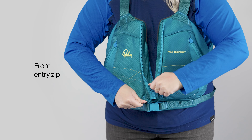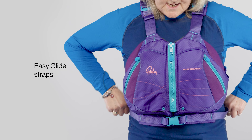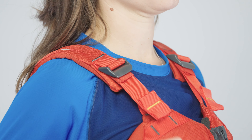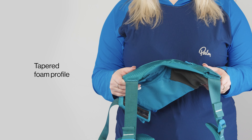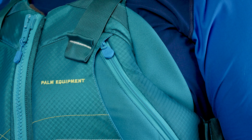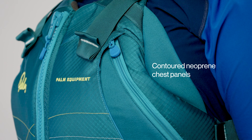It's quick to get the right fit with a zipper front entry and padded easy glide straps. The tapered foam profile suits all shapes and sizes with a wraparound fit and contoured neoprene chest panels.